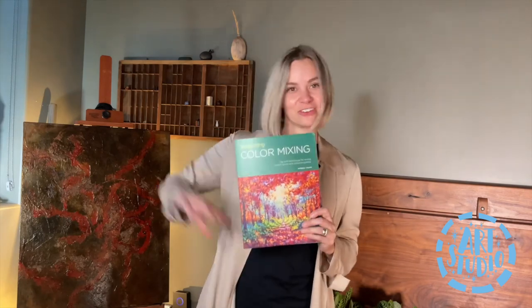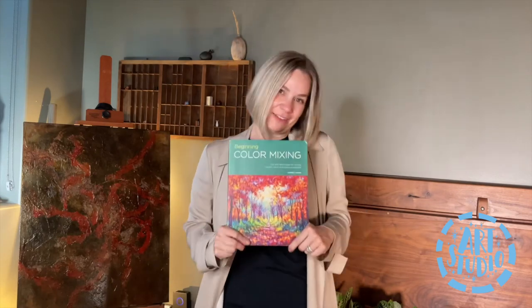Thank you again for thinking of me. I hope you have a lot of fun painting very colorful paintings. Thank you. Bye.